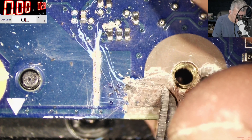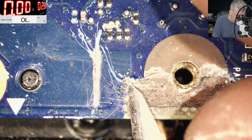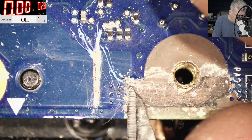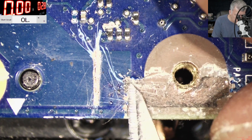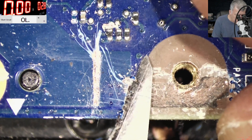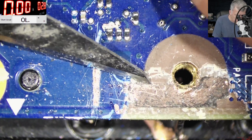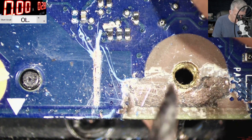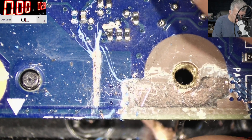I know for you it looks like a caveman digging on this motherboard, but there's no other way. This is like cancer — you have to clean everything, take everything out, and you can only hope it will work. I can only hope there are no other tracks on this side of the board, inside those layers. Yeah, that black thingy — that's the one.